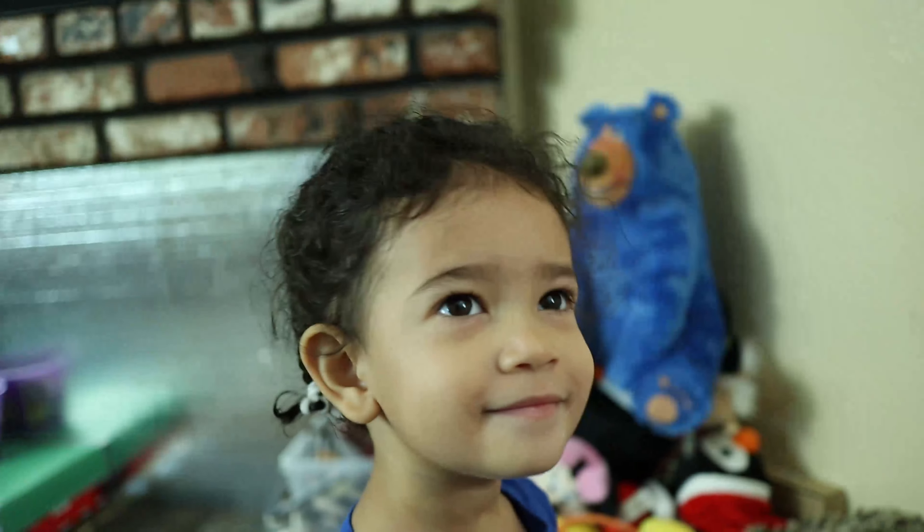What does heart start with? What's that letter on the page? No, it's not B — what letter? H! Heart, good job. Now what color are you going to color your heart? Yellow heart, good job.